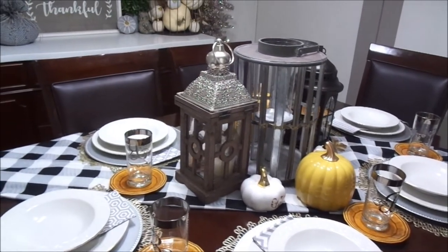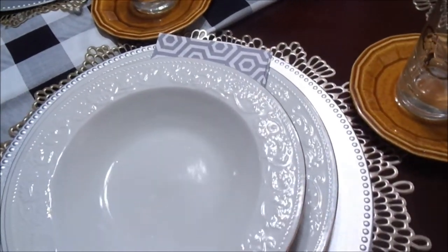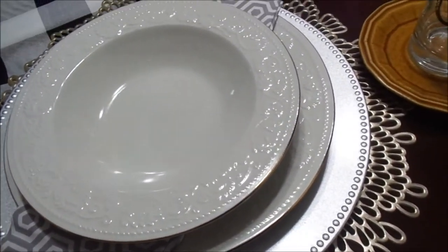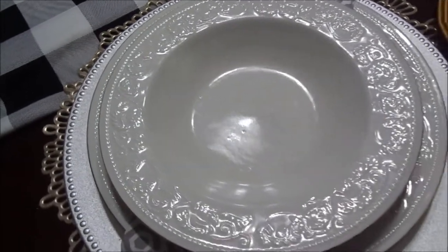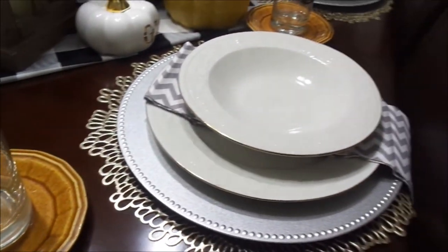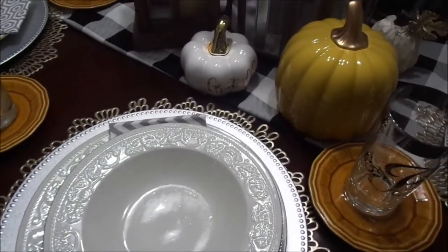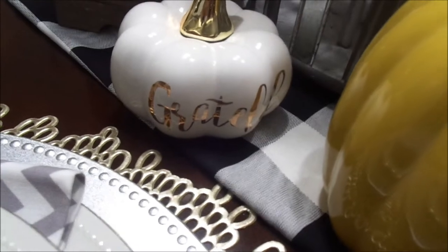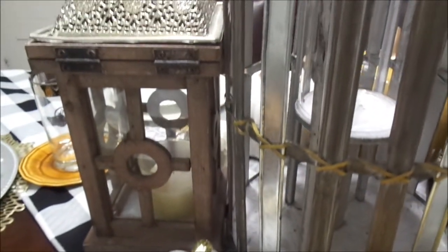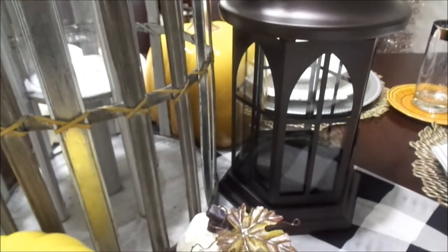My dining room table is the pièce de résistance. I wanted to go with all white dishes — it's a representation of farmhouse chic in my opinion. I got the plates and bowls from Salvation Army a while back — super cheap, about four dollars for each setting. I already had the mats, chargers, and napkins. Those square fabric napkins from Walmart come five in a pack for $4.99, all in different designs. The beautiful lantern centerpiece I got from Marshalls — it was originally $24.99 but I watched it get marked down and got it for $3.50.